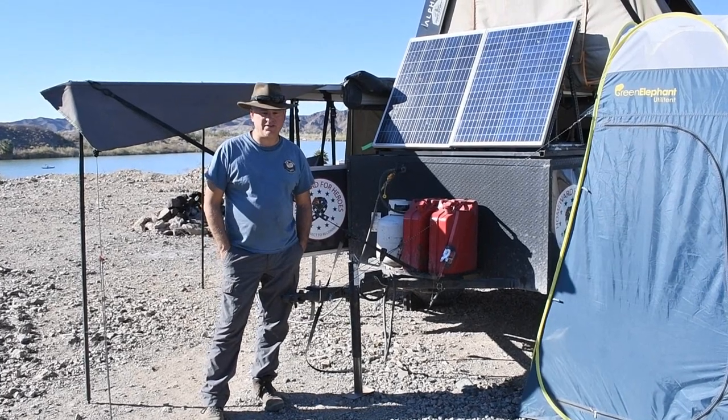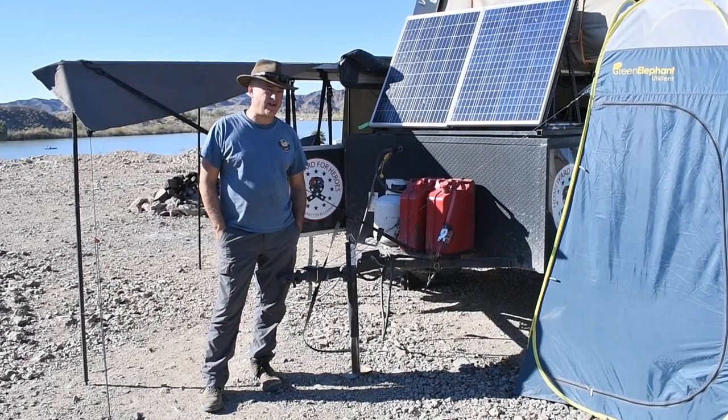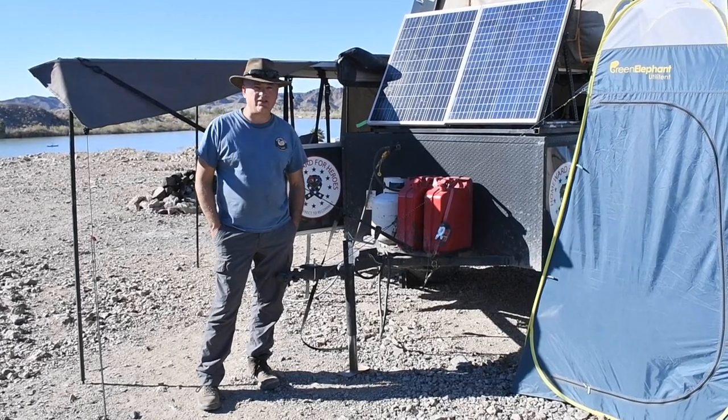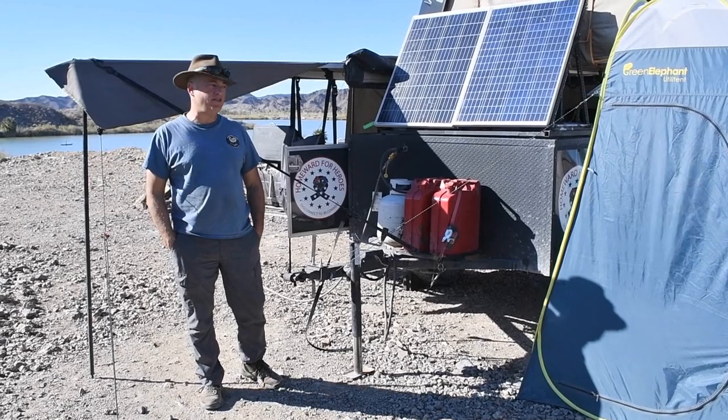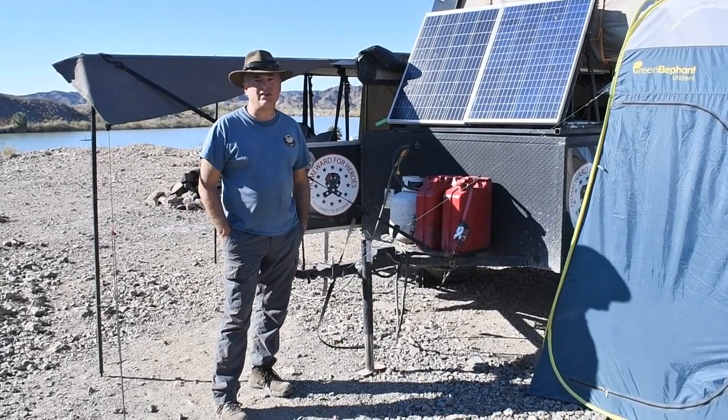Hi, I'm Dan with Honeymooners Off-Road Adventures. We've had quite a few requests lately about a walk-around of our trailer. It's definitely a very unique trailer — one that I designed and built myself in our garage. We're about $7,200 into this whole thing, doing it ourselves.